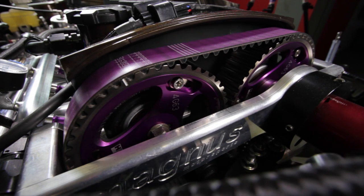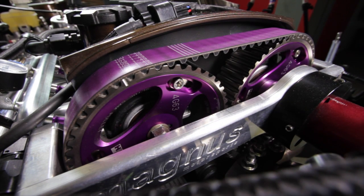Bolted to the top of the block is a CNC ported Cosworth cylinder head using oversized stainless valves, competition double valve springs and custom billet drag cams. We've got a pair of HKS vernier adjustable cam gears and an HKS high-strength timing belt to time the whole engine up.